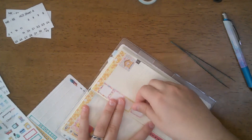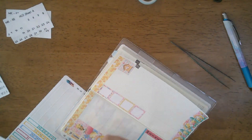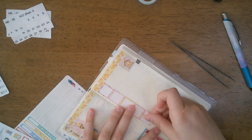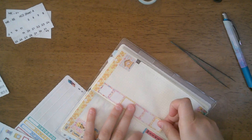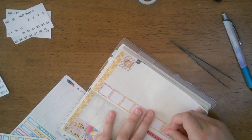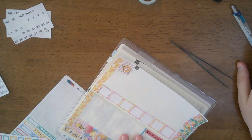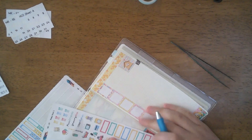The Tomoe River paper does really well with fountain pens and I like to carry around a fountain pen for this purpose. I take one of my Kaweco Sports and put it with my planner — that's how I do that and write in other plans. I don't have my Kaweco Sport near me right now, but that's okay.